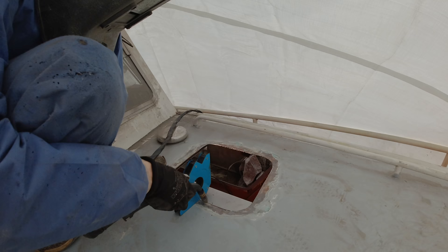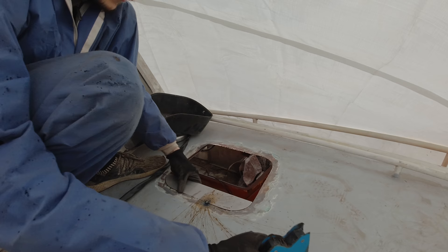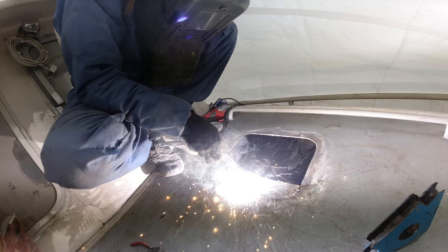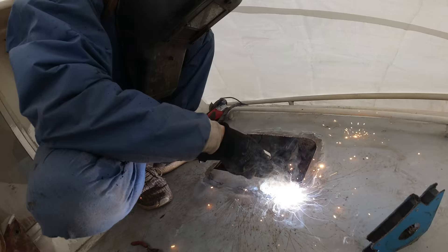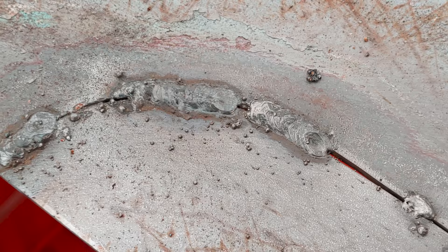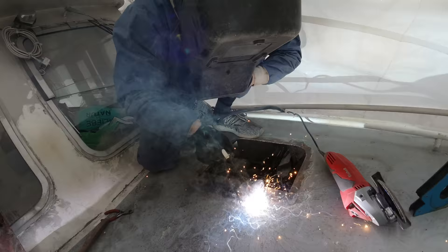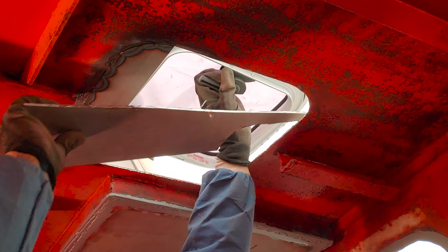Here again I use the MIG welder and I'm happy to report that I managed to improve the results I get with the MIG welder. What did the trick in the end was to reduce my traveling speed so that the weld has more time to expand.